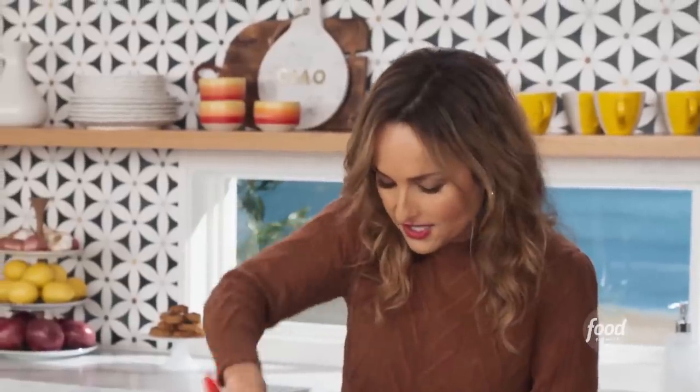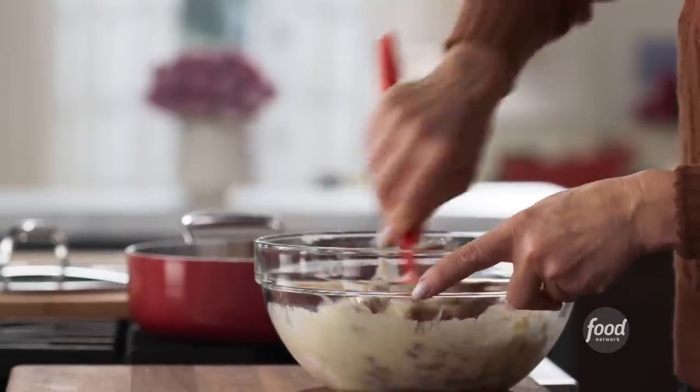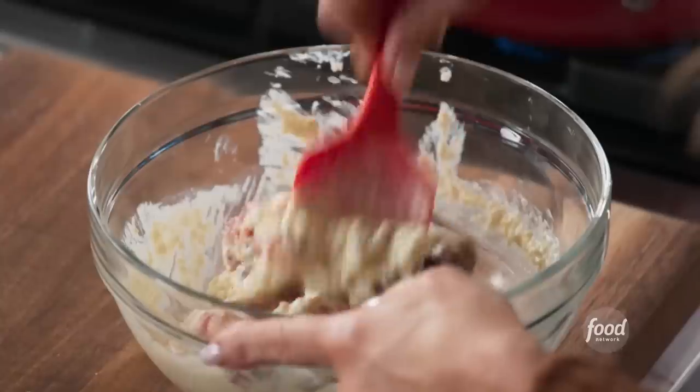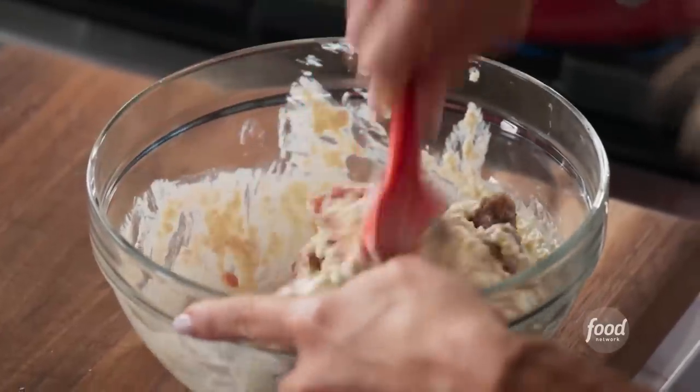What's nice about the sausage is that you don't have to worry too much about adding a lot of seasoning — like dried herbs and tons of salt and garlic and onion and all that — because it's sort of already in the sausage, right? So it guarantees that you have super flavorful meatballs.